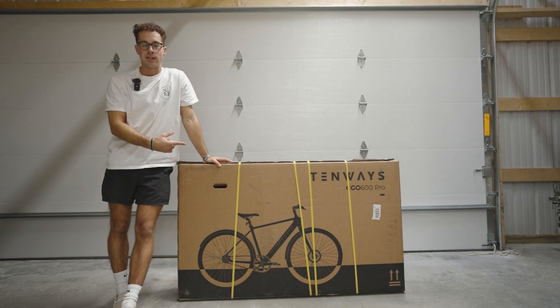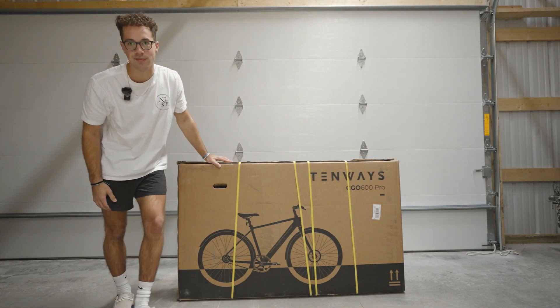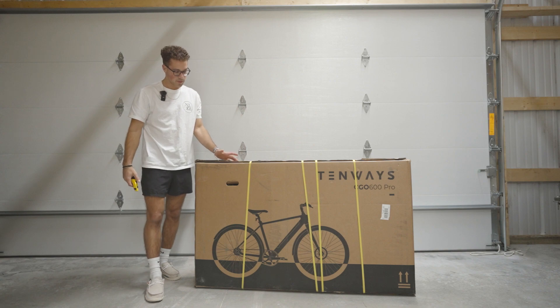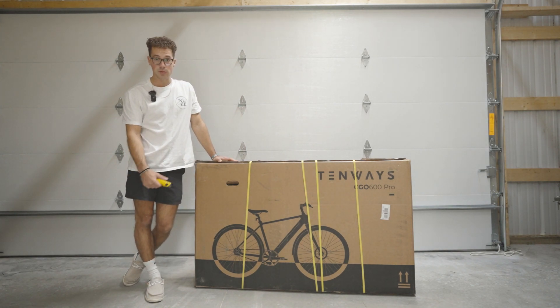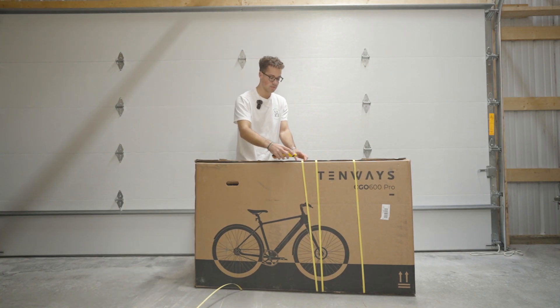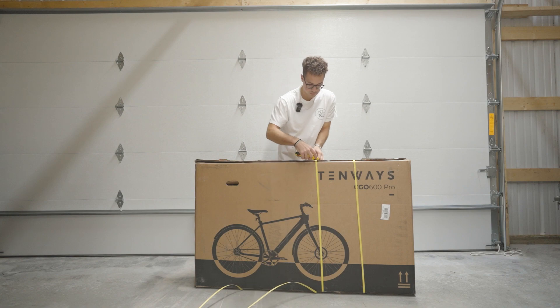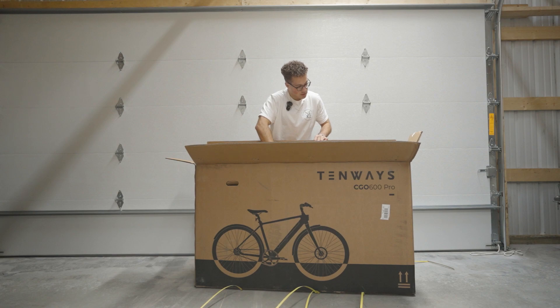What's up guys, it's Nolan here. This is a 10-way CGo 600 Pro - is this the best e-bike in 2023? Let's find out. 10-ways hooked me up with this bike, we got a few videos and photos in my feed, and yeah, super stoked for this thing. Let's get into it.